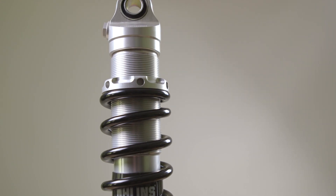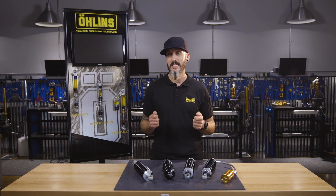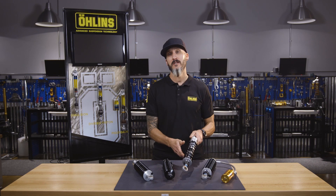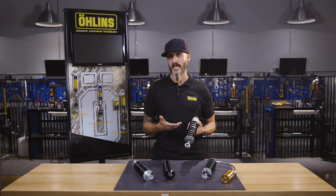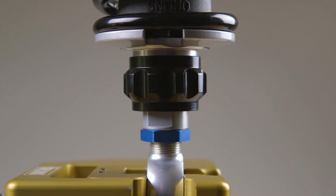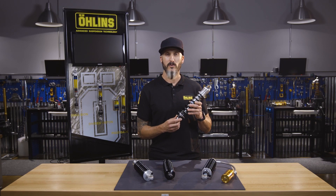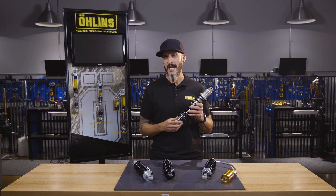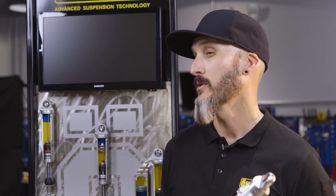Our next shock is our most popular shock, known as the HD159. This shock is known as a DRL — divided piston, rebound, and length adjustability. The shock comes in a 13 inch length, but in our new Blackline series is also offered in a 12 or 13 inch length, known as the HD774 or the HD772. With the external rebound adjuster, the rider has the ability to fine tune the type of ride they're looking for — whether you want a more aggressive feel for attacking the twisties or a more compliant feel for those long highway stretches.